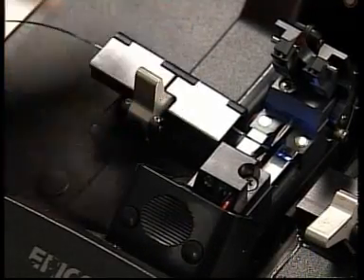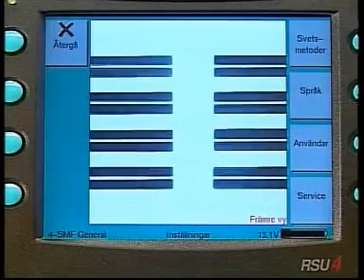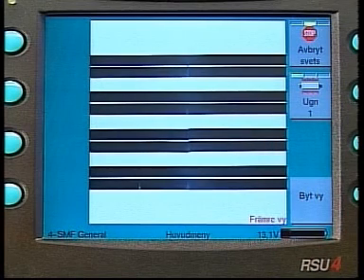The Ribbonet system is made up of fiber ribbons containing up to 12 fibers. Using fiber ribbons enables several fibers to be spliced at once in a ribbon fiber fusion splicer, which significantly reduces installation time.